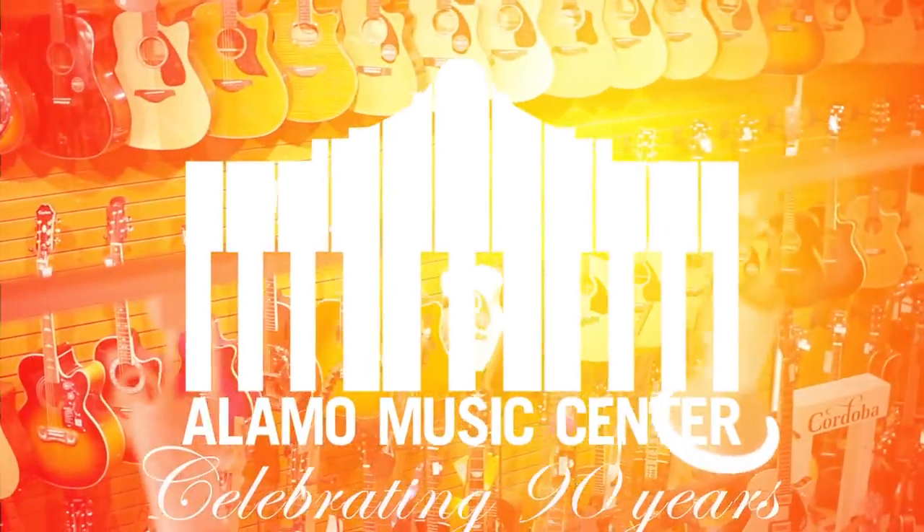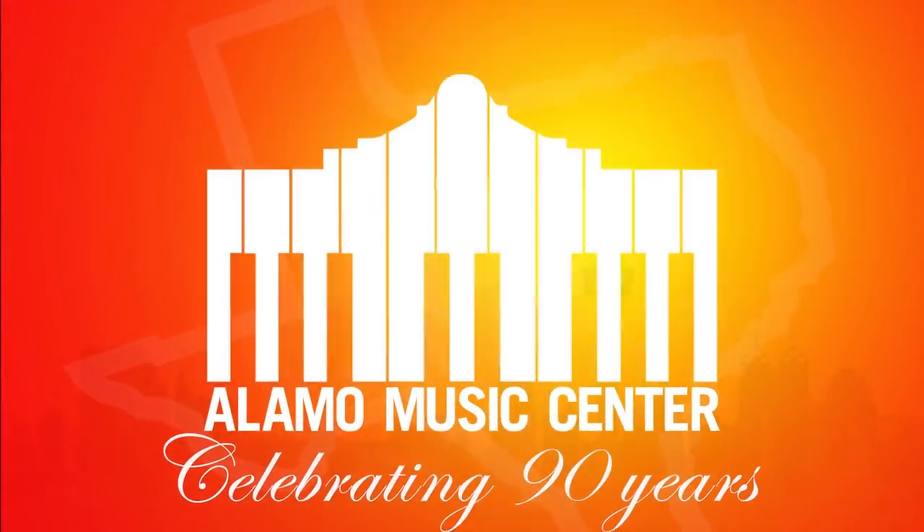So the question is, do tonewoods matter on electric guitars, Chris? Well, the answer is... complicated.